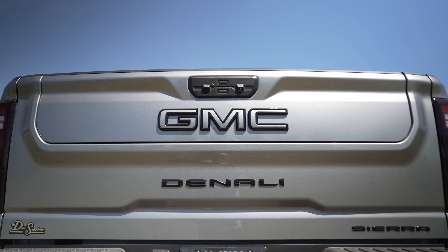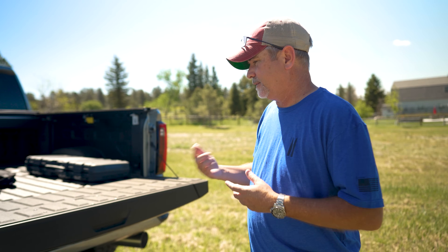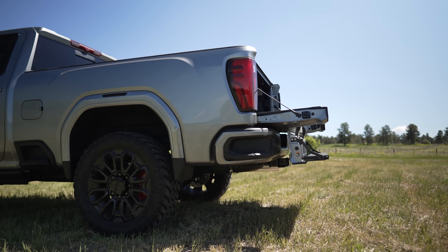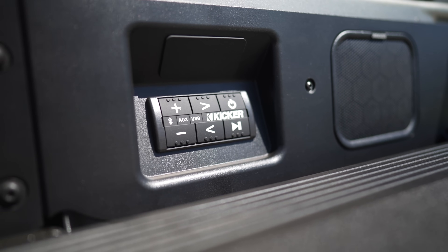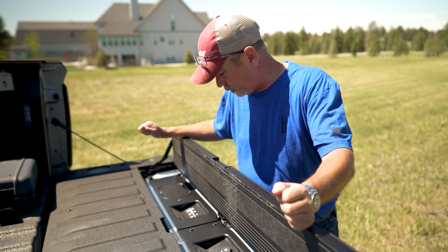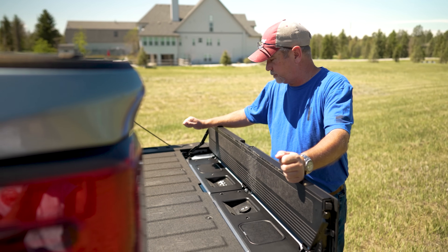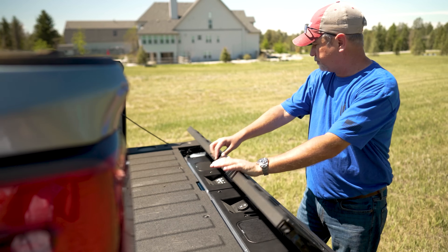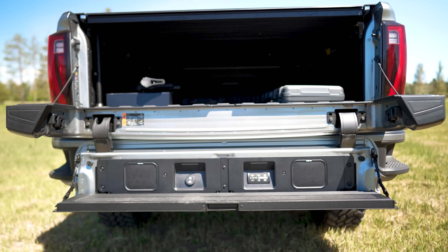I've got front and rear cameras I can check live even when the truck is parked — good for knowing if someone pulls out in front of you, since you can't stop as fast in a big truck. It's also got a step on the tailgate, which is slick unless you drop it on your trailer hitch. There's a Kicker sound system on the back for tailgating — just hook your phone up to it. I haven't tried it yet but I'm curious how it sounds.